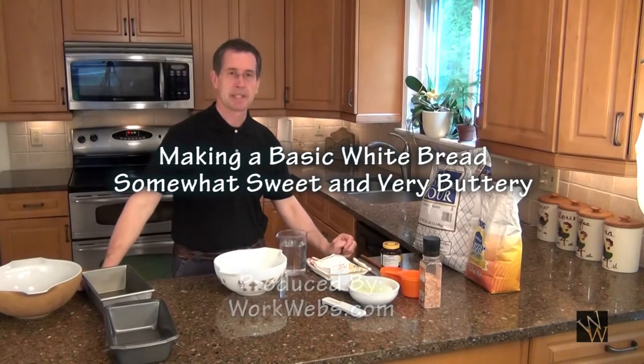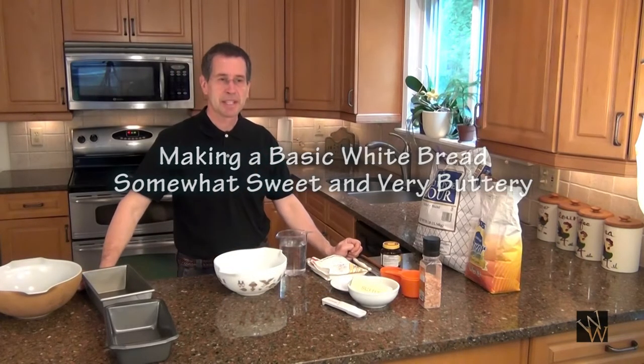Hello! Today we're going to make a basic white bread. It's actually a little on the sweet side and covered with butter flavor, and I think you'll enjoy it.